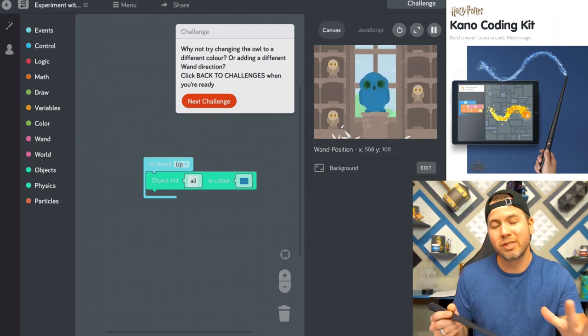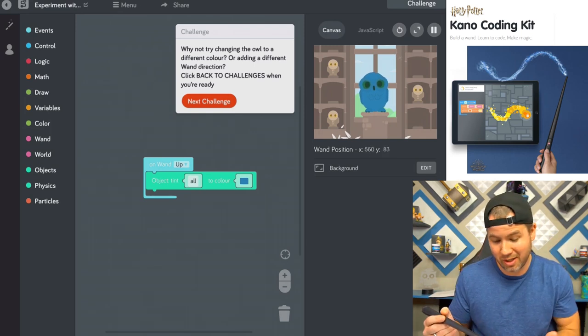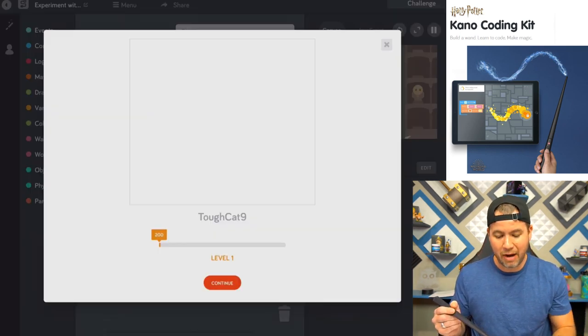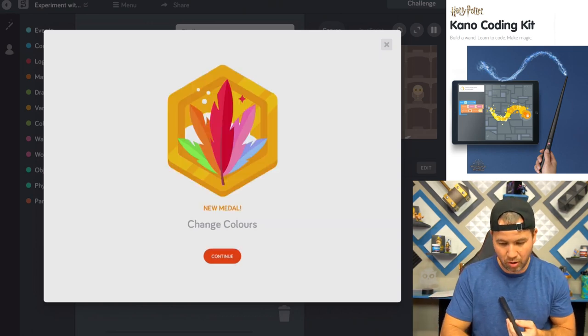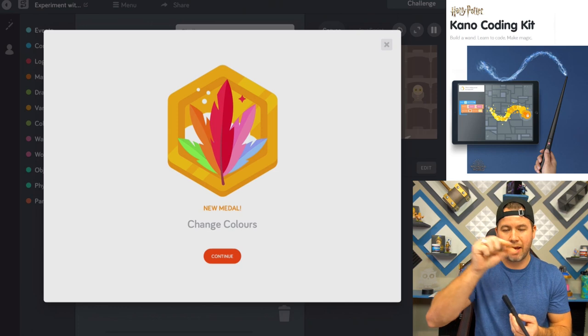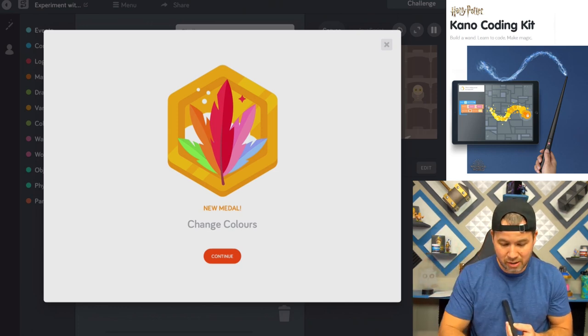It basically teaches you one simple movement and teaches you how to change the color of the owl just by putting those simple building blocks inside the code, which is kind of cool. I remember back when I was in school, one of my favorite classes was Visual Basic, where you actually learned the step-by-step process of how to code — opening up brackets and tabs, and everything inside that bracket is affected until you close it. That's the basic concept here as well.